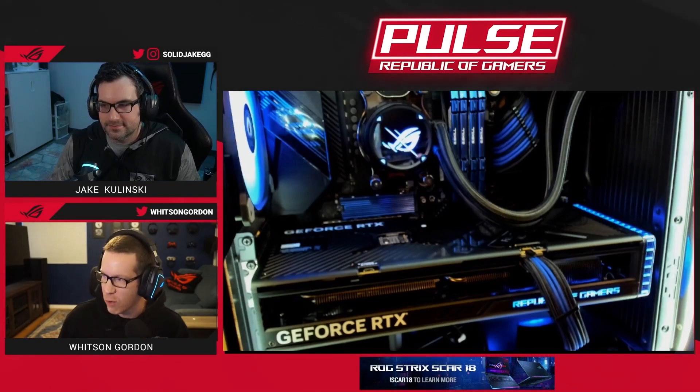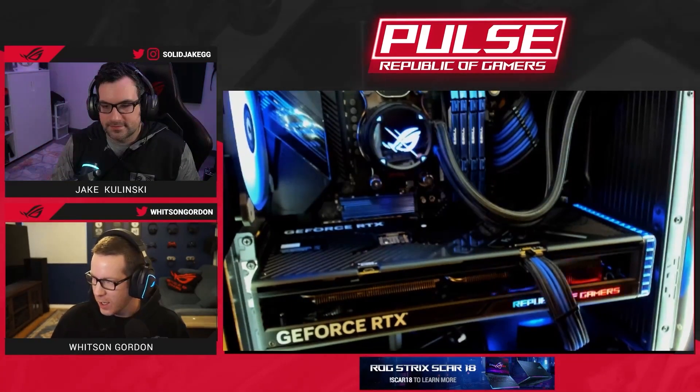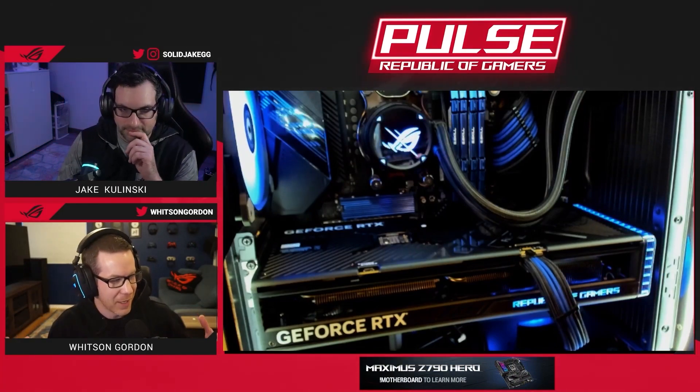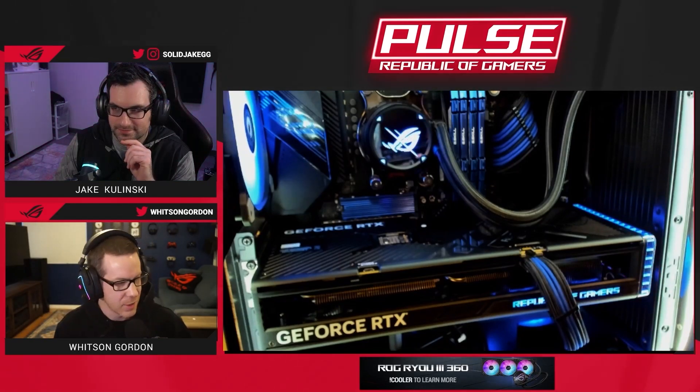This is the ROG Strix GeForce RTX 4070Ti, installed on my PC. I've got this sweet blue and red Aura Sync theme that I created with Aura Creator to match the blue and red on the bottom of the card. We also got these really nice blue and black cables from CableMod that really tie the whole thing together.